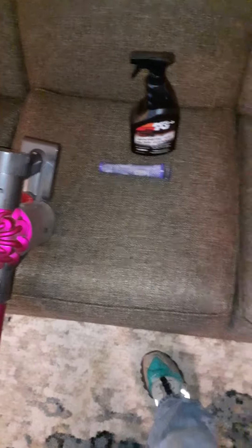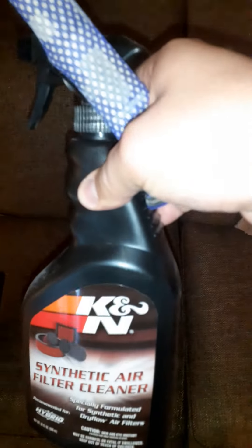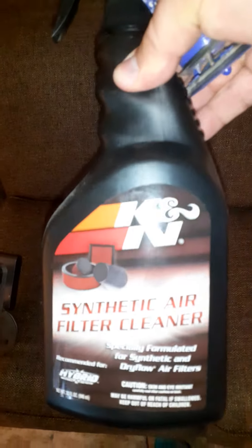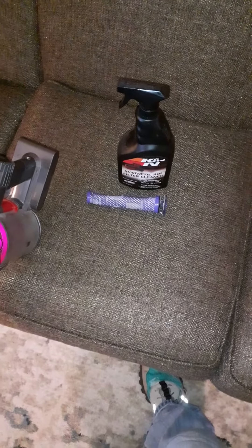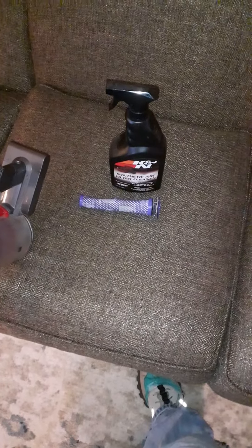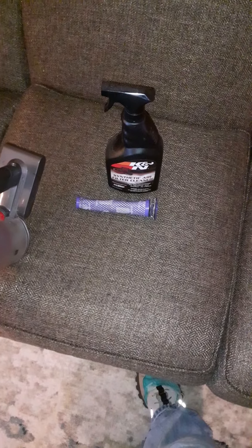That will wash out the debris, and then your vacuum will work again. Just let it sit for 24 hours to let it dry. Thank you.